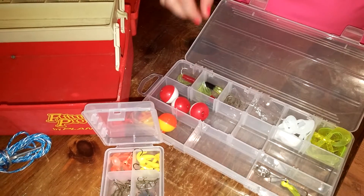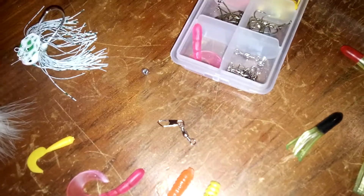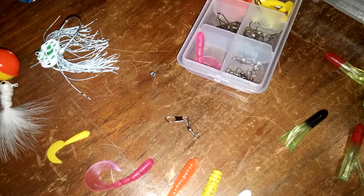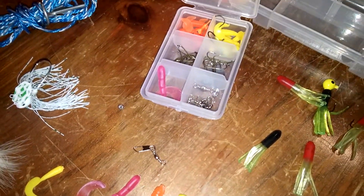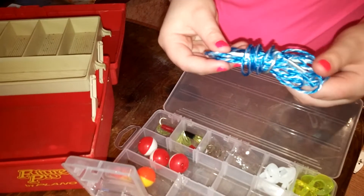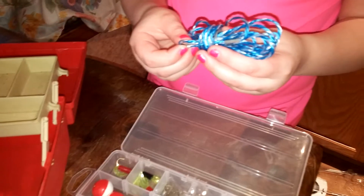I have snaps and swivels. They are for your line, if you want to switch your grubs for something else really quick. And I have my stringer right here. So if I want to take a fish home — if I want to eat it, or if I want to mount it, or if I just want to put it in my freezer for mounting someday — I have that.